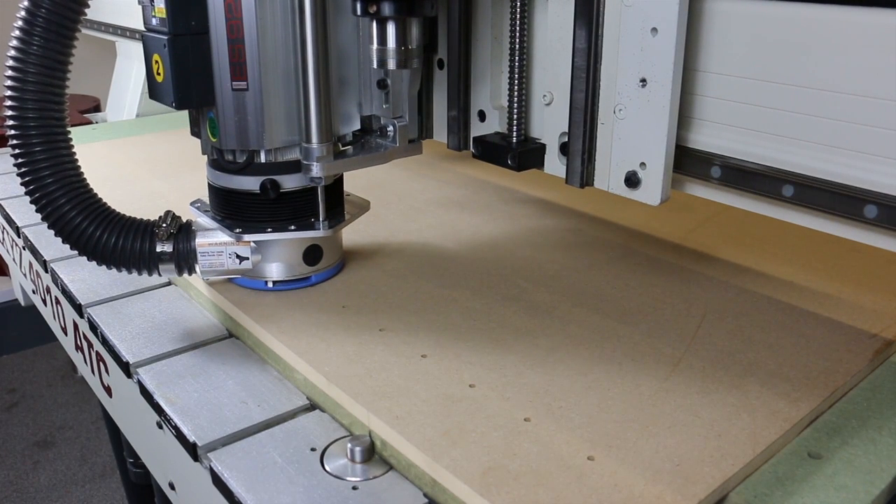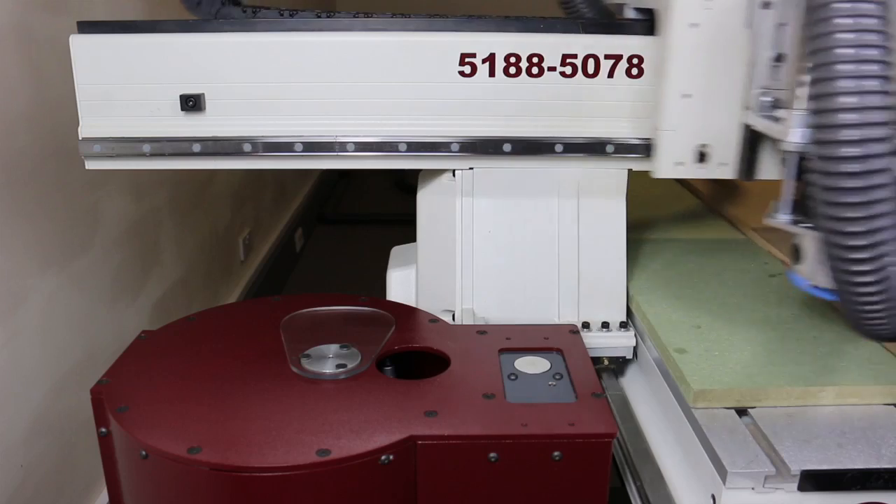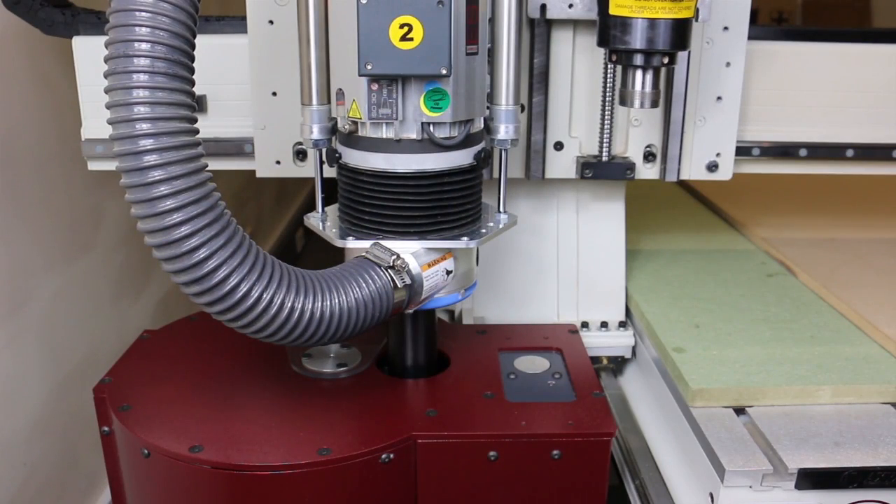In operation, this system really speeds up the cutting of jobs which require two or more tools in the same program.